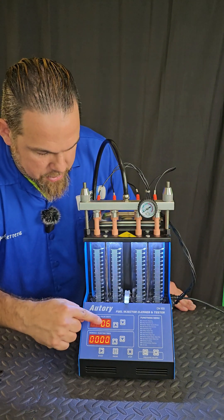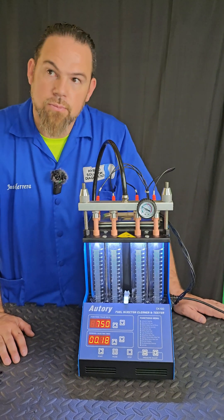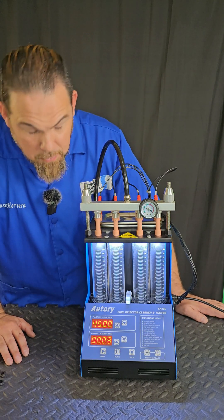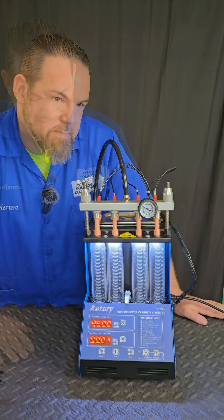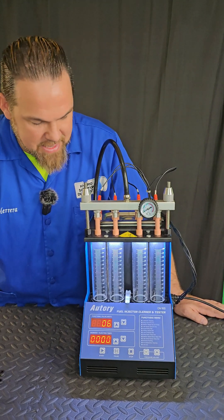Test number six: shifting speed test. That's running fast. Test number seven will be the leak checking test. This one applies pressure to see if by chance we have any droppings in one of the injectors.